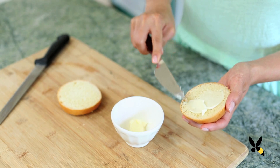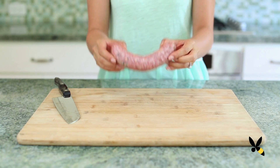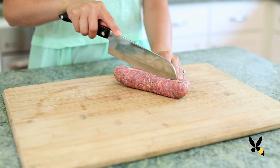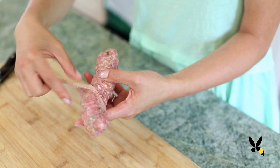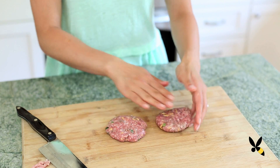First, slice and butter your bread and set it aside. Now take your sausage link and open up the casing by slicing it down the middle. Then take the meat out and form it into a small patty about the same size and shape as your bread.